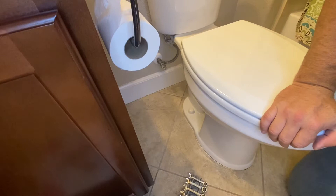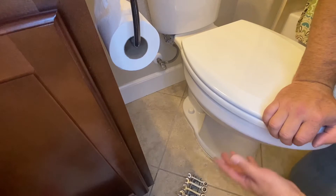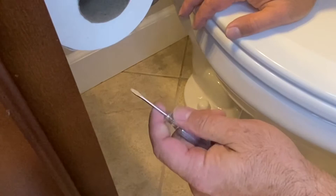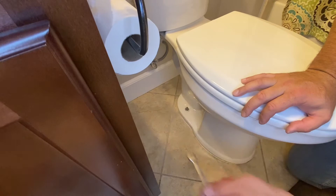To tighten this toilet down, the first thing we need to do is pull the cap off the nut down there. We're just going to take a little flathead screwdriver and pop it off. Now that we've got the top off, we're just going to take a little wrench and snug it down — not too tight. Remember, this is porcelain: if you tighten it down too much you're going to break it and you'll need a whole new toilet. So just snug it down, then do the other side the same way.